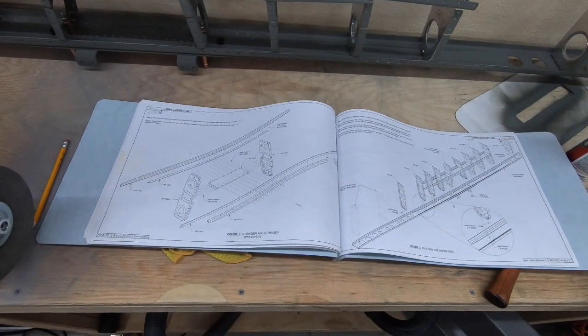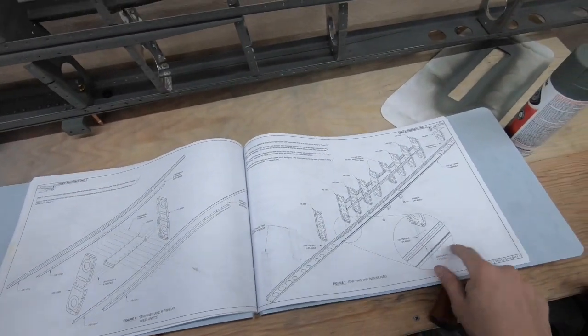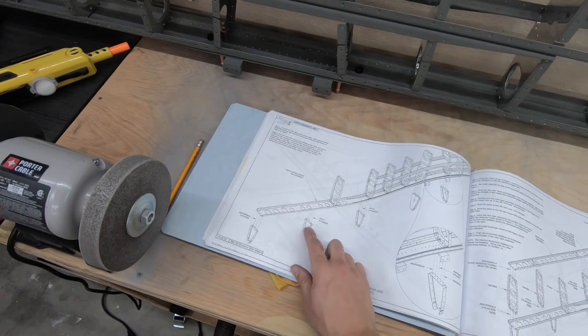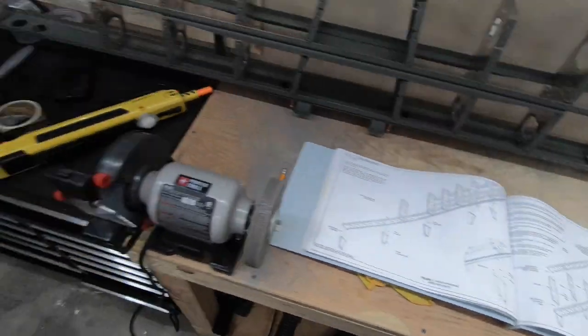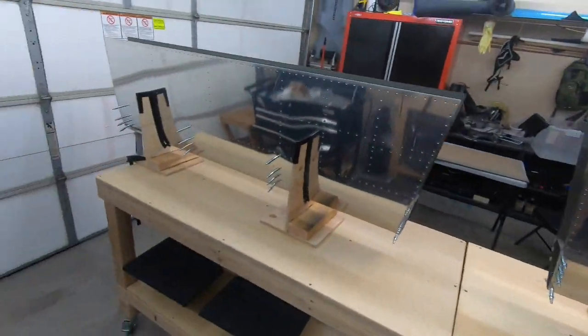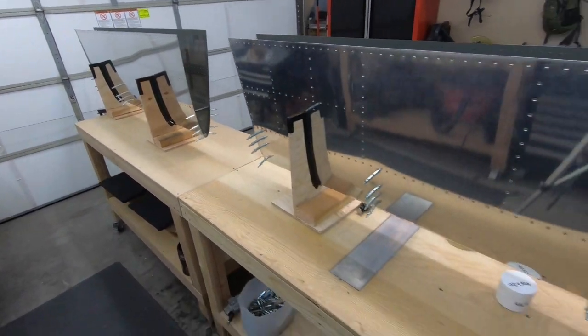I was able to knock out those first few steps with riveting — page 8-10 and 8-11. Moving on to this next portion involves riveting in these nose pieces and then dropping this whole assembly on top of that portion there. I have the skins here in the little cradles ready to go, and those nose pieces Clicoed in, and we're going to get to riveting.